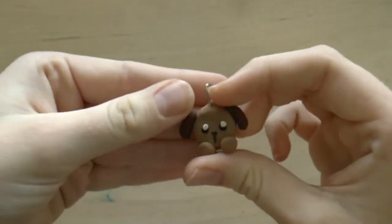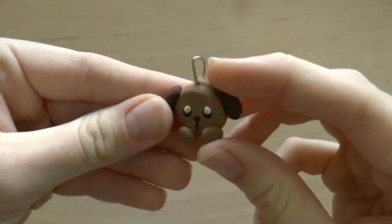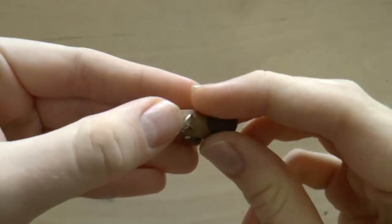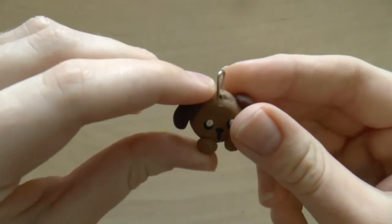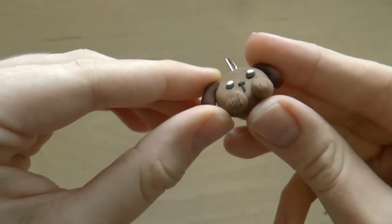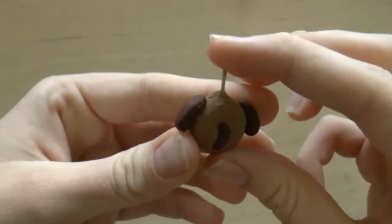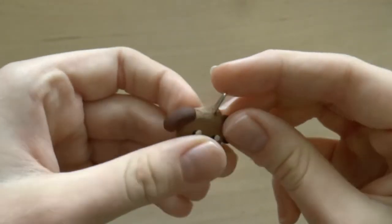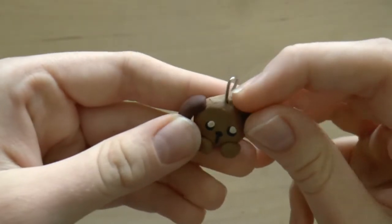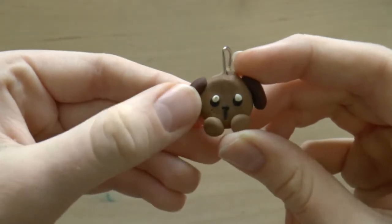And now we've come to the top 5. In 5th place is this little kawaii puppy charm, and I'm obsessed with this charm — I think it's so cute. I think that the top here is a little bit messy, but I just say that it's hair. I love its little paws, its little face, its little ears, its little tail — just everything about this charm, except for the messy top, I absolutely adore. So this charm takes the number 5 spot.